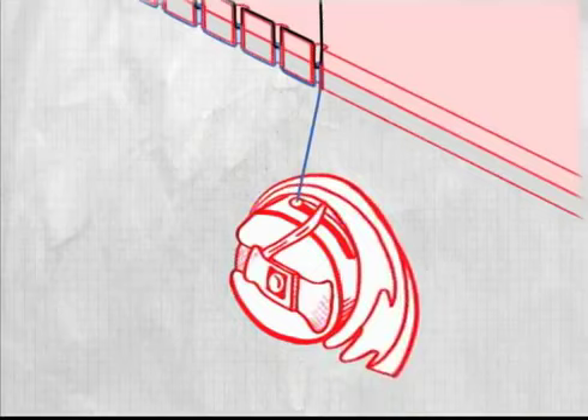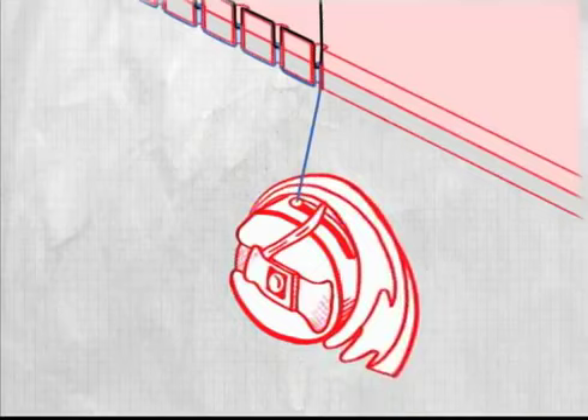it spreads the needle's thread, looping it around a threaded spool called a bobbin. The two threads knot and form a stitch, holding the pieces of fabric together.